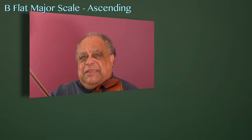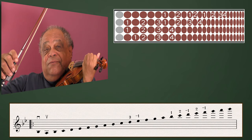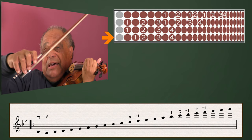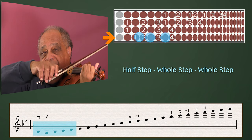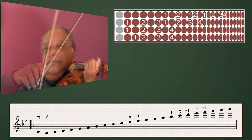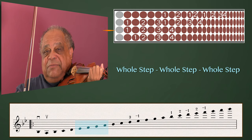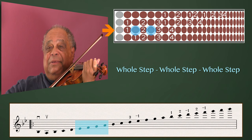Here is how we use our finger patterns in a B-flat major scale ascending. First, on the G-string the pattern is half step, whole step, whole step. The D-string pattern is whole step, whole step, whole step.